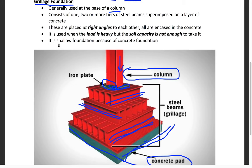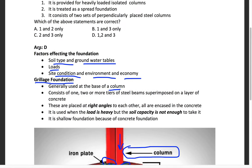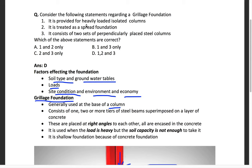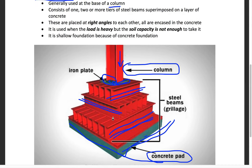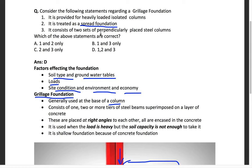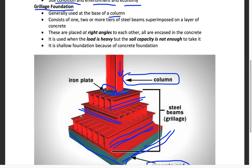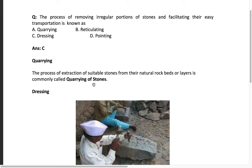It is a shallow foundation because of this spreading concrete base. Going back to verify the statements: it is provided for heavily loaded isolated columns — yes. It is treated as a spread foundation — yes, because the concrete pad occupies so much area. It consists of two sets of perpendicularly placed steel beams — yes. So the answer is option: all of the above.